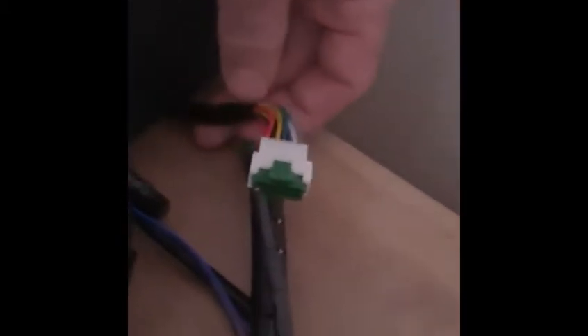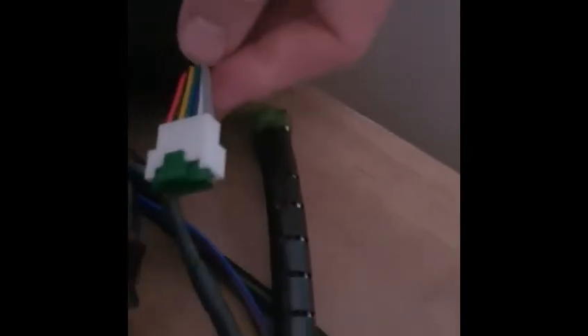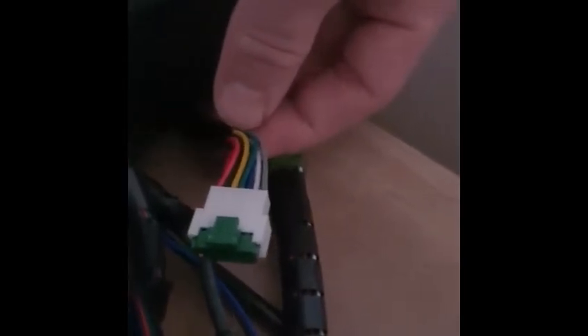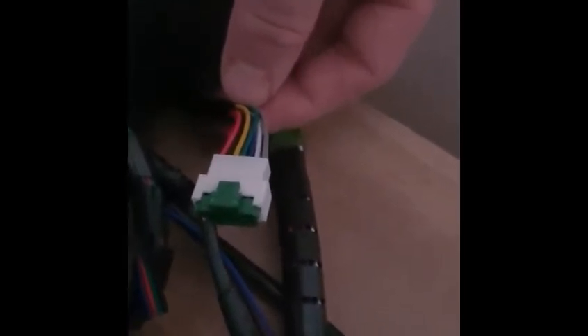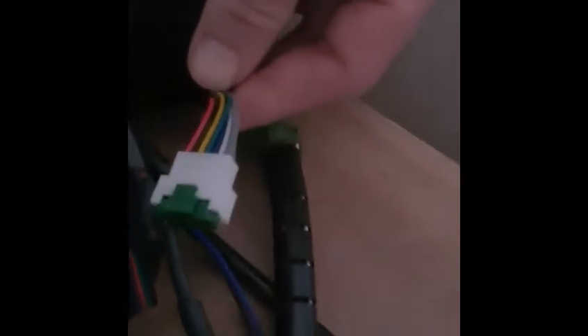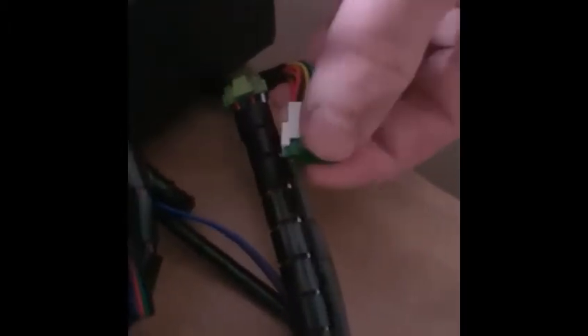This connector was purchased from AliExpress — I don't have the link, so I can't attach it to the video. If anyone knows where to purchase it, please put it in the comments below. It's so much easier with this — it's away from the machine, just a simple unplug, swap it over, and you're back onto filament printing. Really easy.